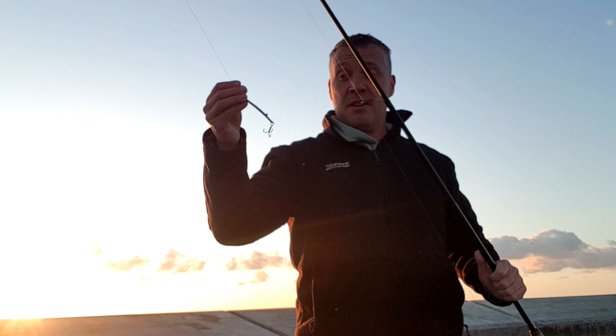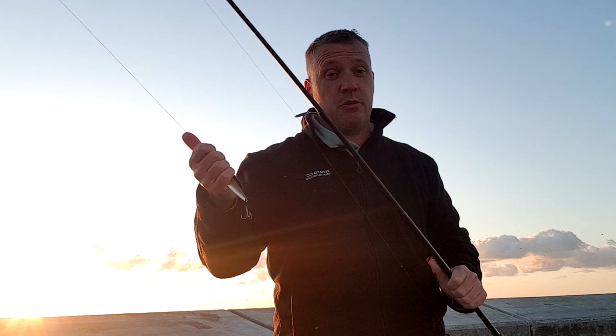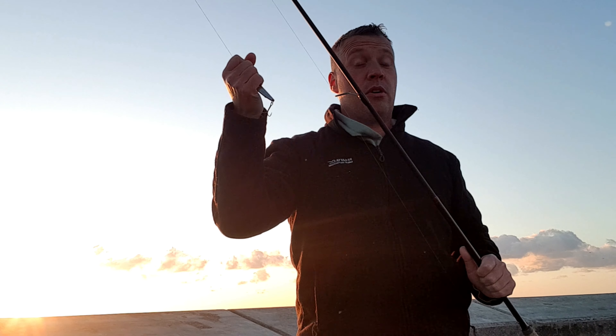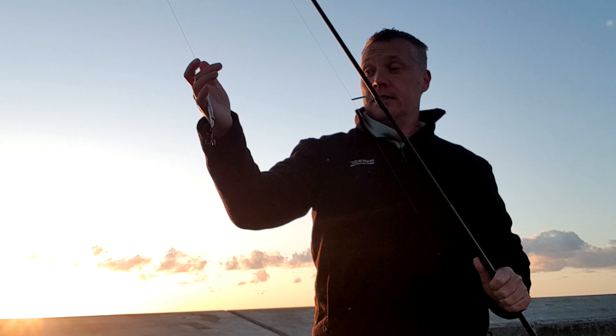When you're reeling in near rocks, if you get a bite it's important to try to keep the fish away from the rocks. Sometimes what they can do is dive down and get your line tangled, and once it goes around the rock you're going to lose it. So just remember that and let's keep fishing.